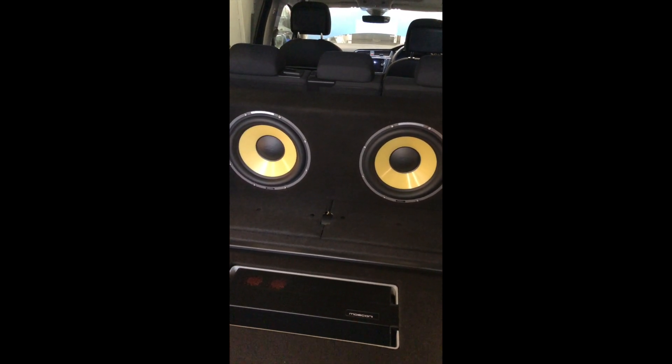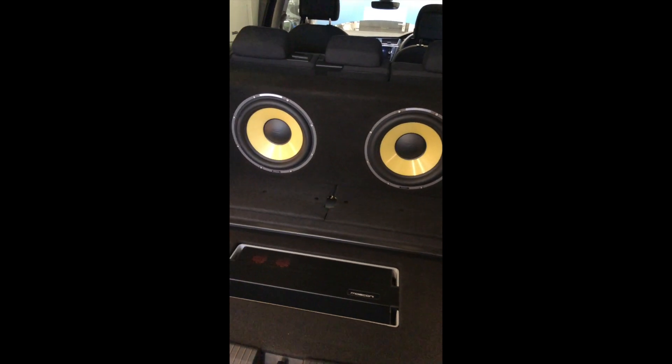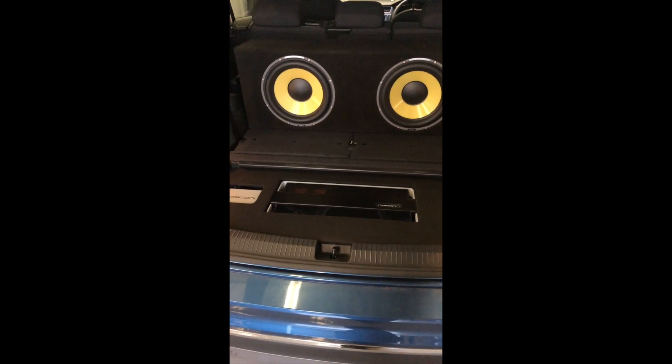When the driver's alone, he'll be fading the sound to the front. When the kids are in the back, fade the sound back and bring the actual sound back into normality. Subs can be faded down.